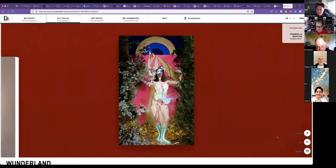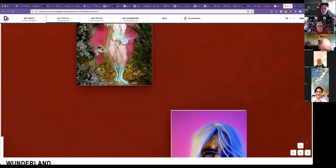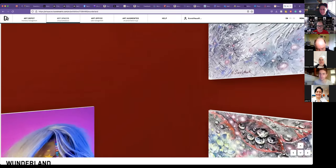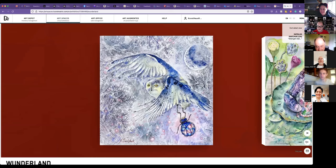Our next one is Trompe Lamorte. I don't think we have them. Very interesting pieces too. That one almost looks like a bath bomb. Our other Ukrainian artist, but we have her quite often, Natalia Savchuk. She did some really nice pieces for this one.